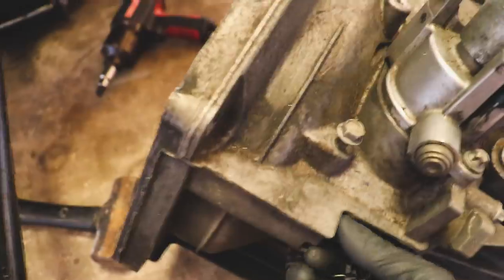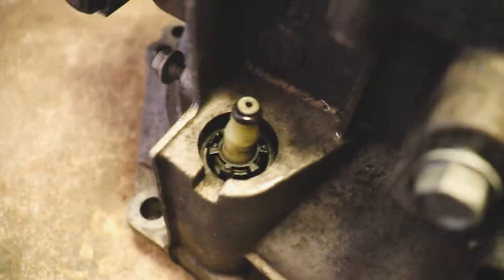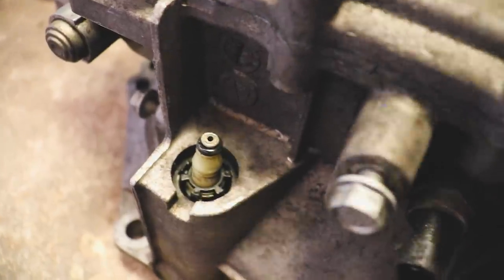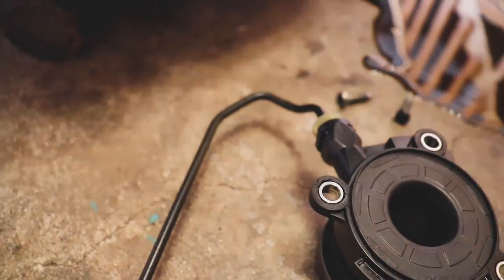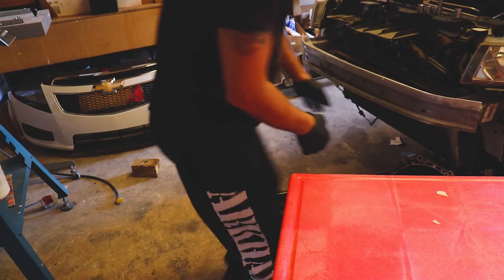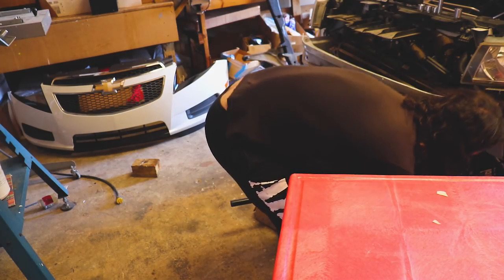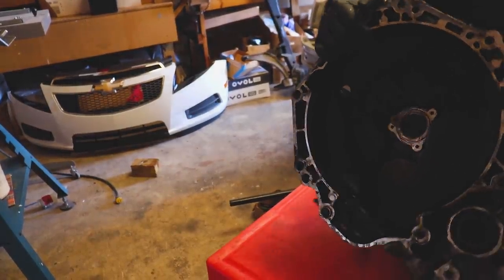There are a couple little clips — three of them — that will just let this thing come out. I'll set the camera down to get this out. Just took a couple hands to remove it. It's brand new so we'll set it aside, and we'll get the transmission up on the stand so we can degrease it.